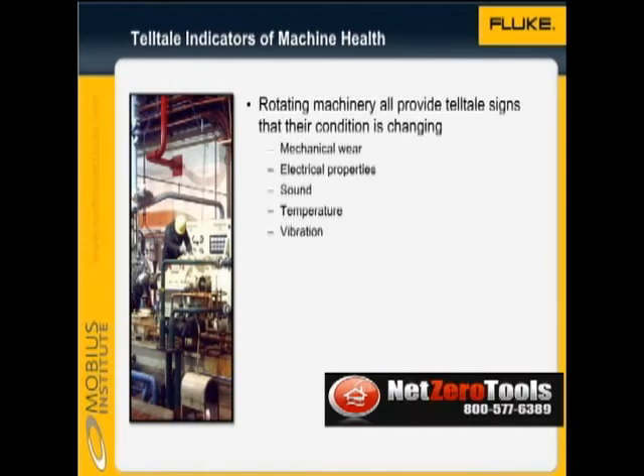Technicians or engineers who monitor machine health are the doctors of the industrial world. Rotating machinery, such as motors, pumps, fans, compressors, and turbines, all provide tell-tale signs that their condition is changing. We'll take a brief look at those technologies now.